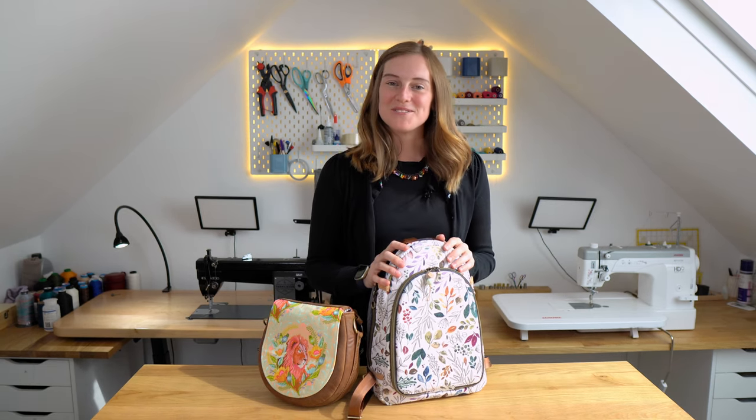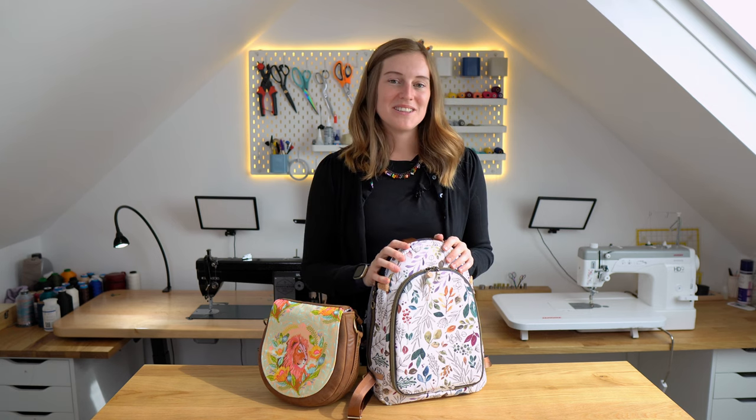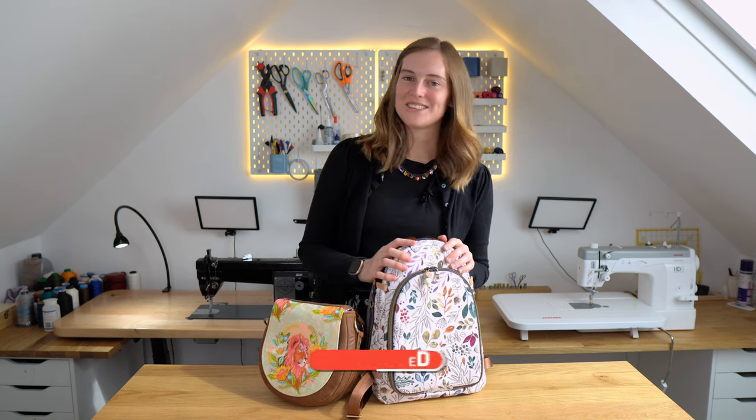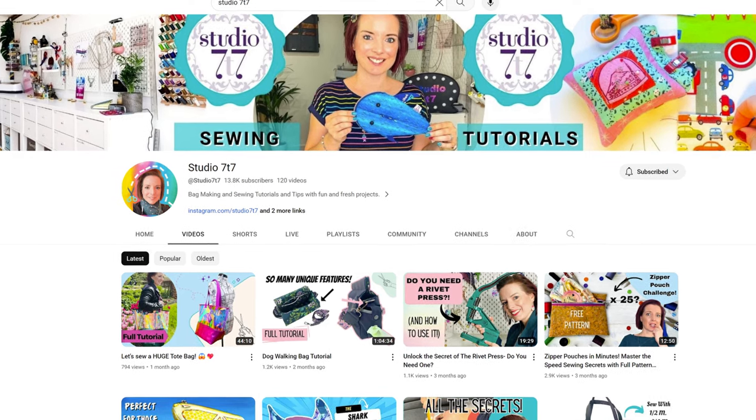If you've got any more questions, feel free to ask in the comments. If you don't already follow us, feel free to subscribe to get notified when our next sewing tutorials are available. This video is actually in collaboration with Emma from Studio 77, who is doing a review of her Janome HD9 at the exact same time. I'll link her video, and you can watch that as well, because we wanted to give two different opinions from two different bag designers.